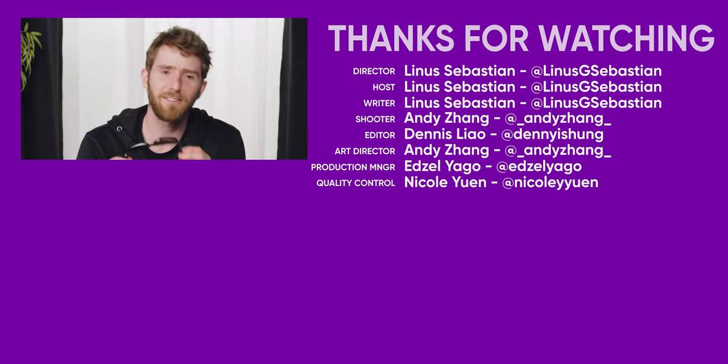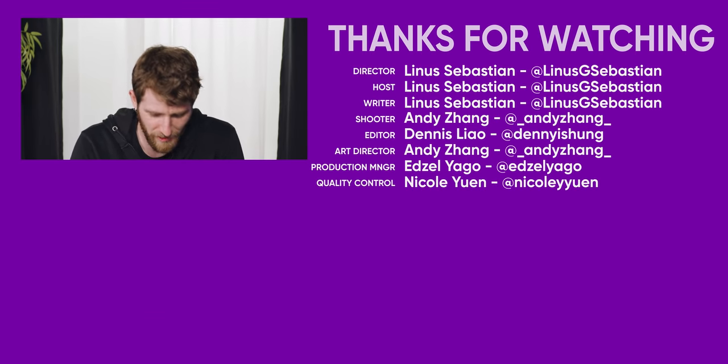I stand behind it — if you want one of these, I think 50 bucks is probably about what you deserve to spend on it. Thanks everyone. Don't forget to subscribe to Short Circuit. See you later.